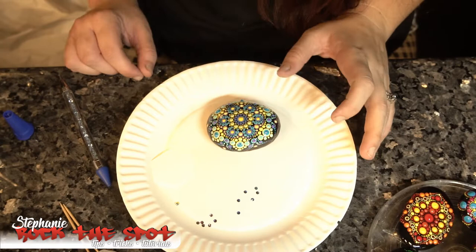Hey everybody, it's Stephanie back with Rock to Spot tips, tricks and tutorials. Today I'll be showing you how I put Swarovski crystals on a finished mandala rock. So let's start.